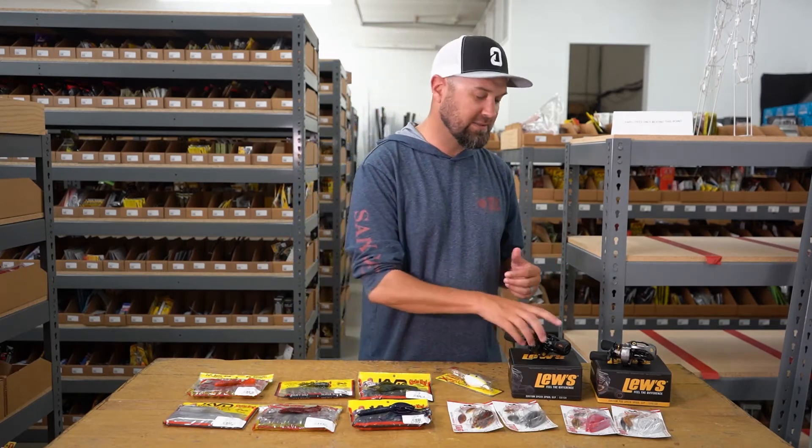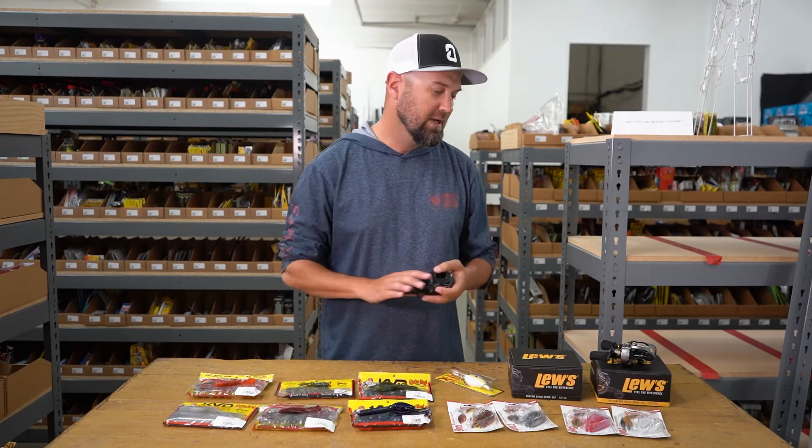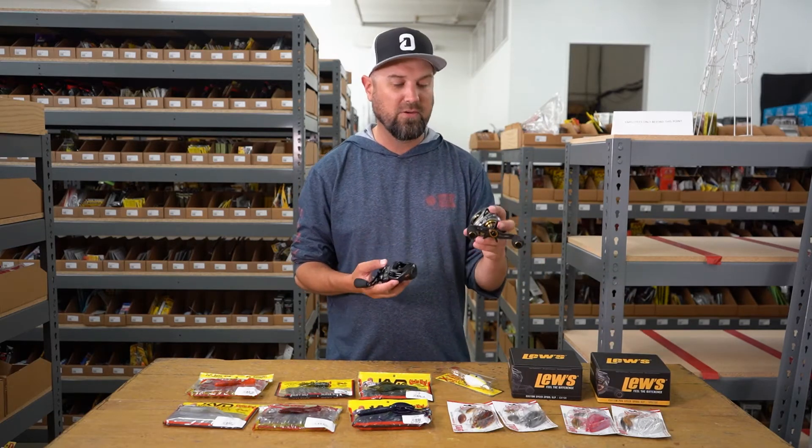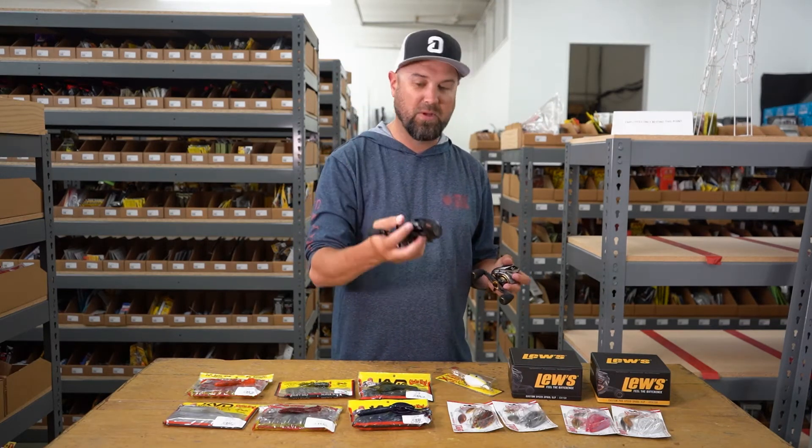And Luz sent us two reels. I talked about them on social media the other day because a few of the guys here were pretty jacked up about them when we got them in. They're little lightweight SLP reels — limited reels that just came out. We got our hands on them right away. This is the SLP Pro Custom Speed Spill, and this is the regular Custom Speed Spill SLP.